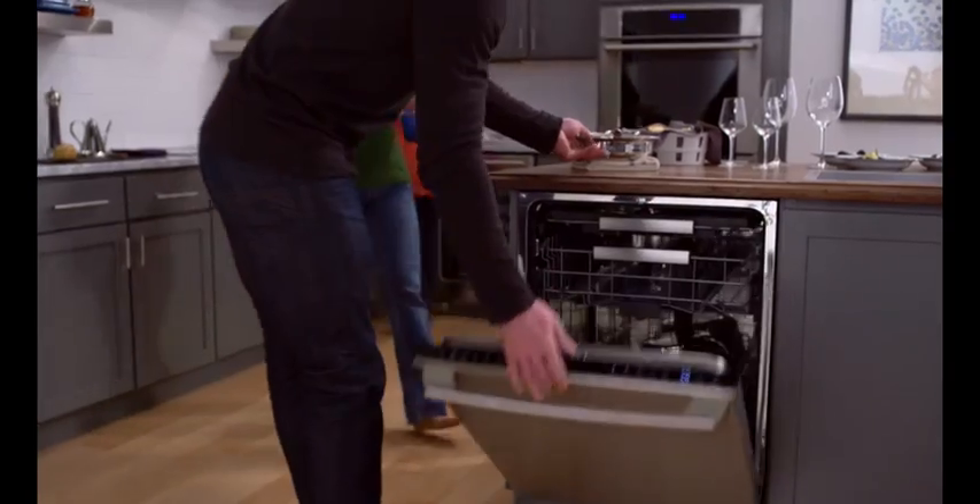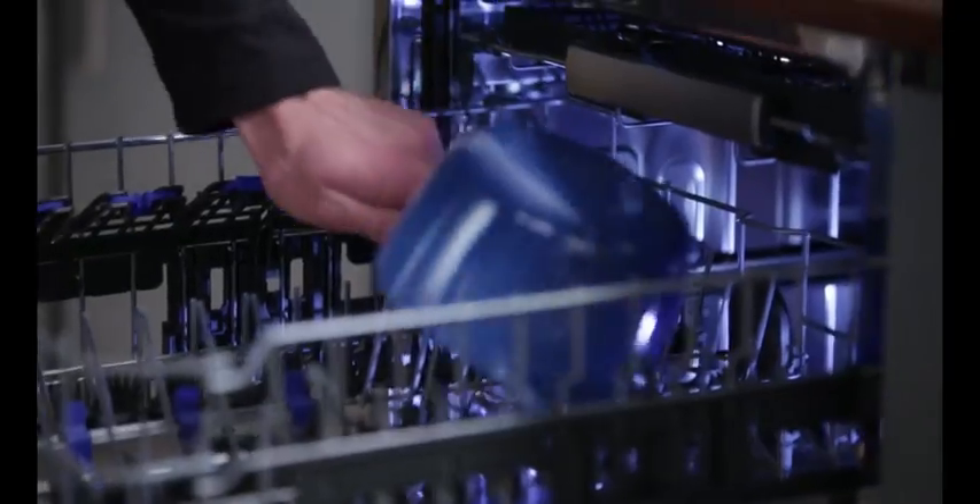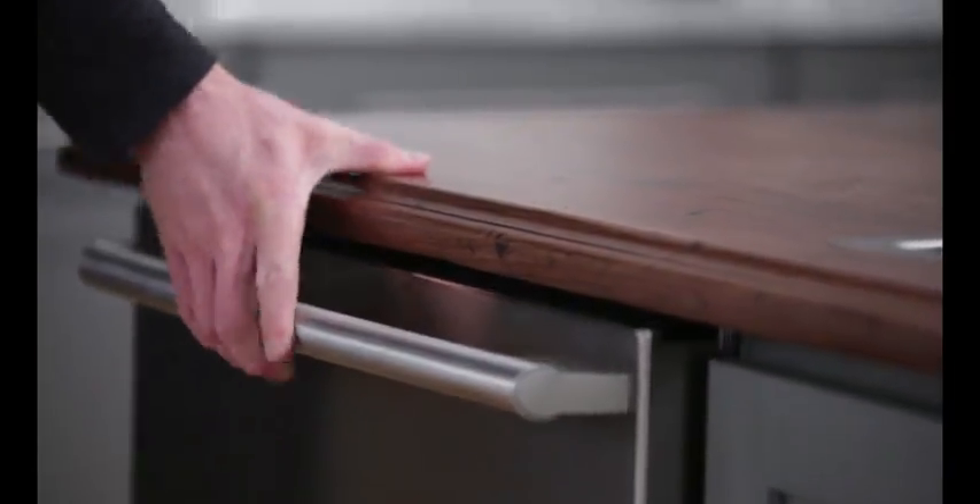Electrolux is putting a new spin on clean, providing professional grade speed. An innovative spray arm that gives you 400% more water coverage. Target every spot and soil with this ProClean wash system.